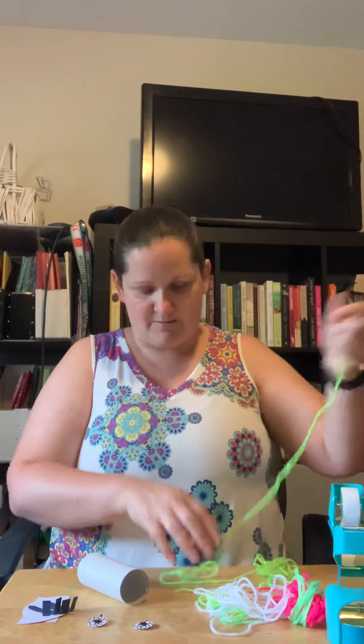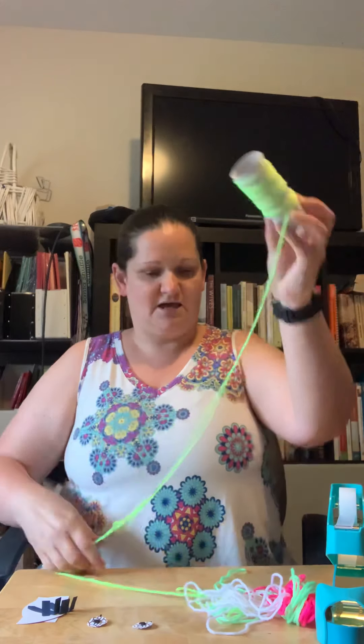So let's start with our yarn wrapping. I'm going to take a small piece of tape and use it to stick one end of my yarn down onto the bug. Then I'm just gonna tightly wrap it up — you can see how I'm holding the string pretty tight. I'm gonna go pretty fast for the sake of our video today — you do whatever is good for you. Go back and forth and mix it up.